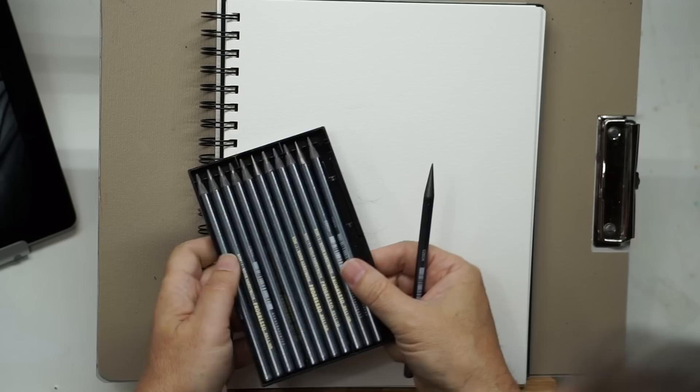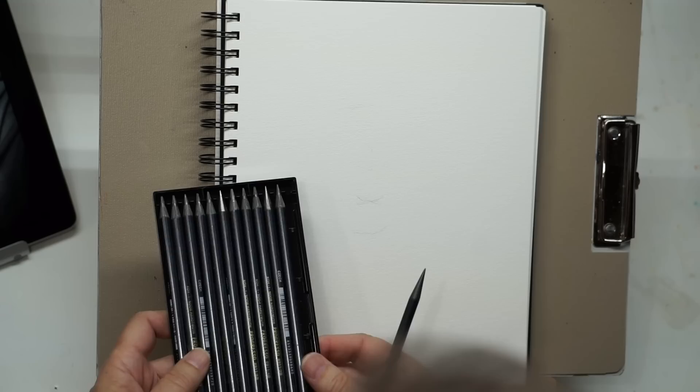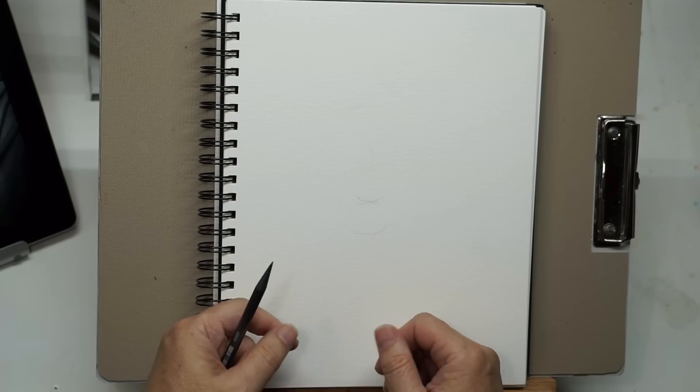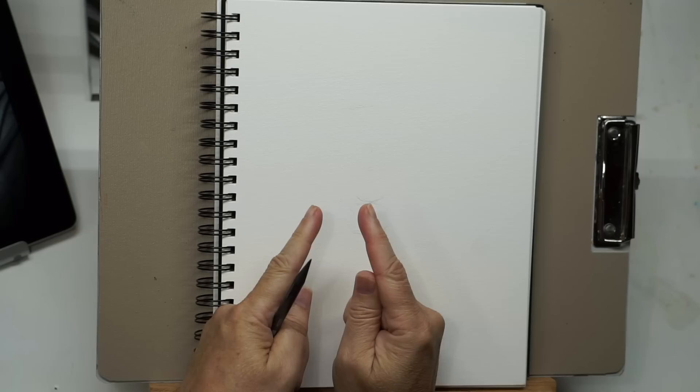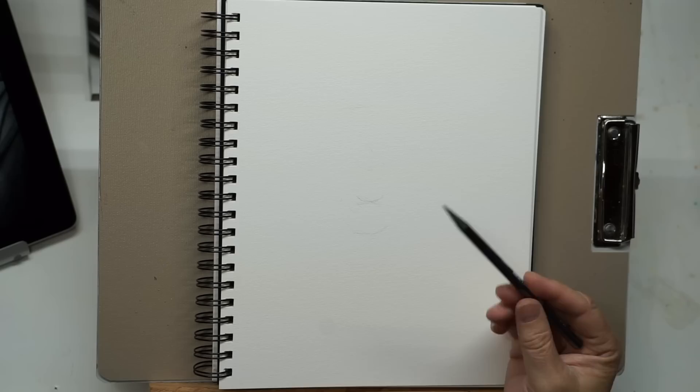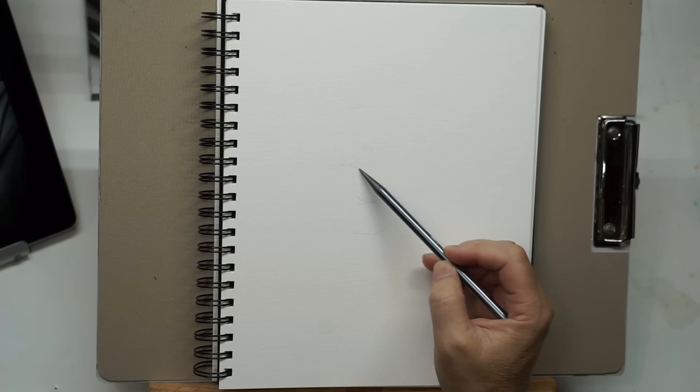These are Kohinoor woodless pencils. Normally I draw with a mechanical pencil with very fine or slightly thicker leads. I saw these the other day and wanted to try them because they go all the way to a 9B, which is very dark. I'm using an HB right now. Woodless pencils are just that — pencils with no wood; it's all solid graphite. Some artists sharpen with a knife to expose a long piece of lead — this essentially accomplishes the same thing. You can turn the pencil on its side and get expressive, broad strokes more than you could with a wood pencil.